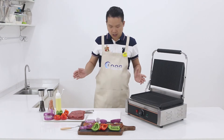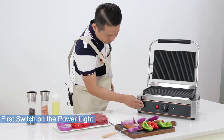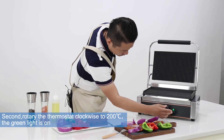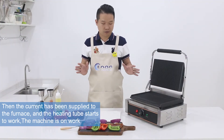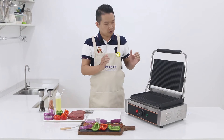Let me show you how to use this machine. First, we need to switch on the power. Then, we set the temperature to 200 degrees. You can see the green light is on — that means it is preheating. Now we need to wait about 3 or 4 minutes. When this green light goes off, it means the temperature has reached 200 degrees.